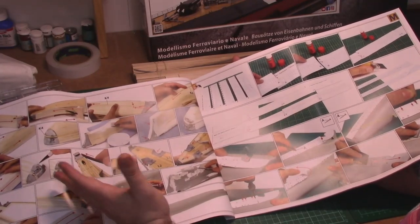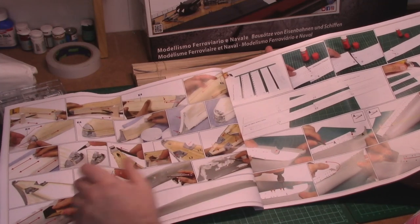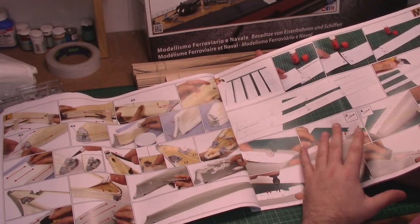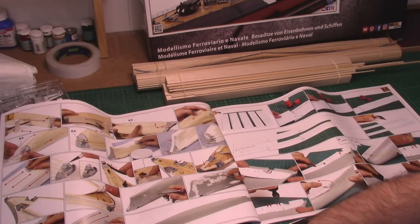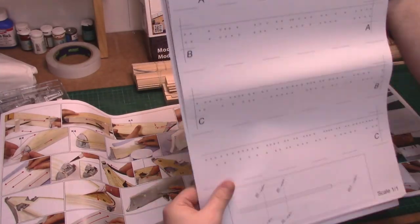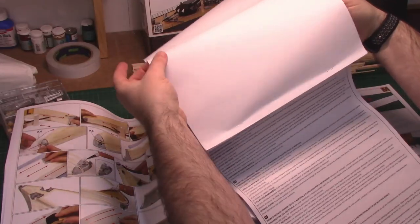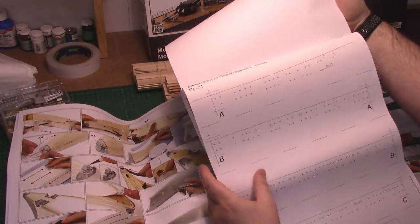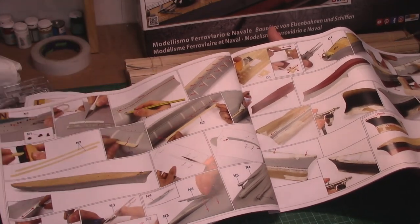Then we move on — we prime it, paint it, sand it, get it all ready. We get a nice template guide in the kit that we then use for marking out all the portholes. I want to show people how to line this template up onto the hull and actually show how you use templates to line your parts up for your propellers as well.